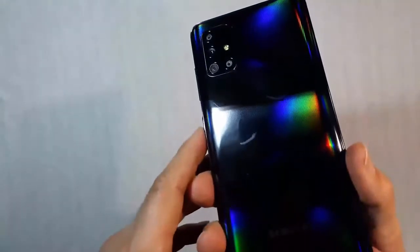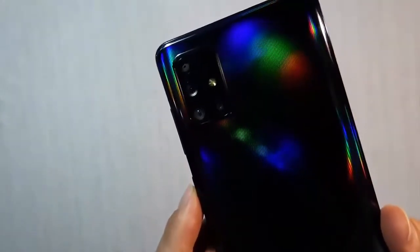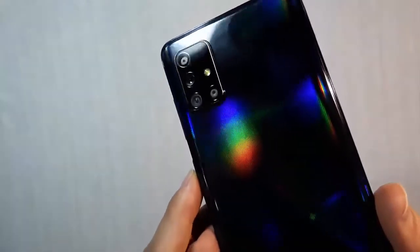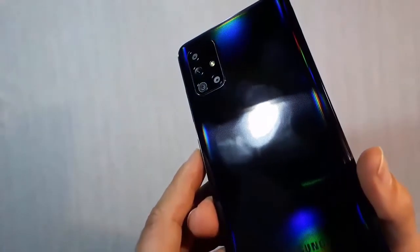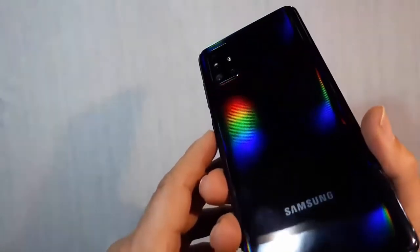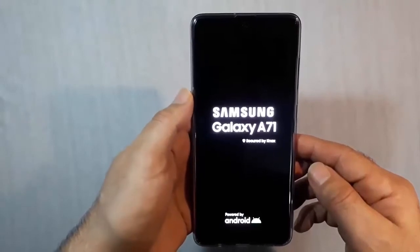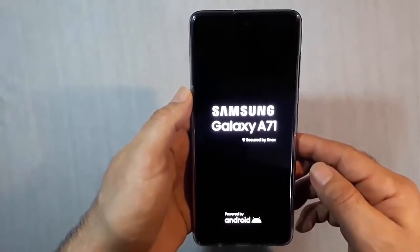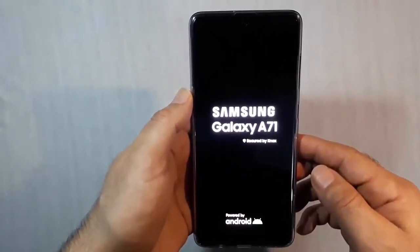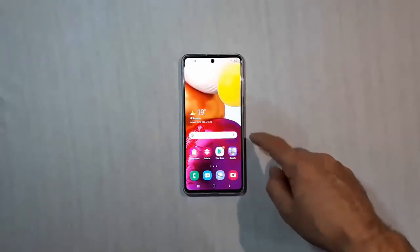On the back it has a module with 4 cameras, providing more options — ideal for those who like to record videos and take photos. The finish is very attractive and beautiful, though the material is plastic. This model has 6 GB of RAM, 128 GB of internal storage, and external memory expandable up to 512 GB. Let's turn it on and see how it performs.